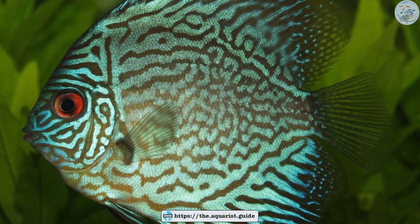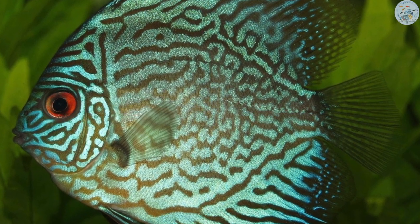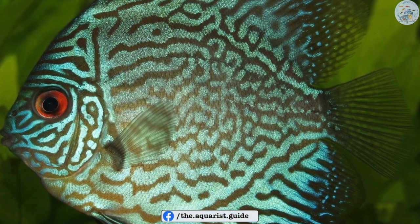While other fish like the discus, for example, like soft water, and in this case you should target 3 DGH, or around 50 parts per million.